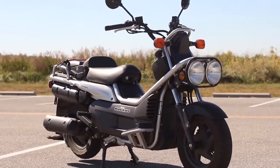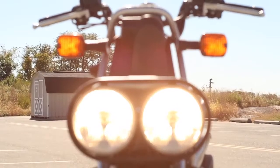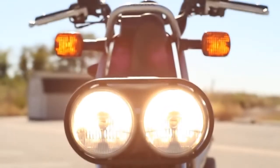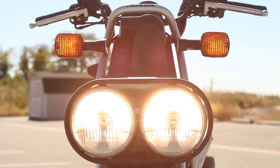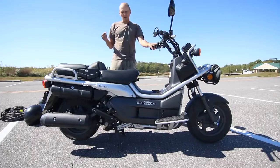Here is the Big Ruckus. It is very much the big brother of the Little Ruckus, which I reviewed a while ago, and I wanted to show you a little bit about this bike. It is pretty big — a 250cc single cylinder scooter by Honda — but it has a very industrial look, kind of like the small Honda Ruckus.